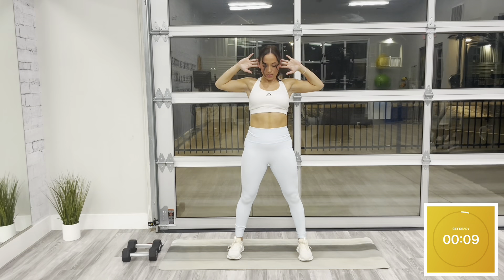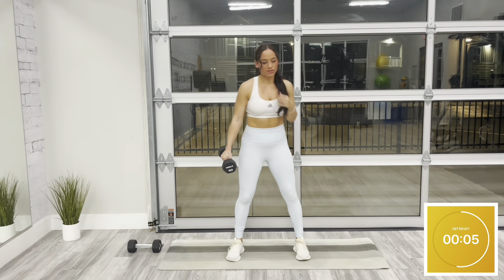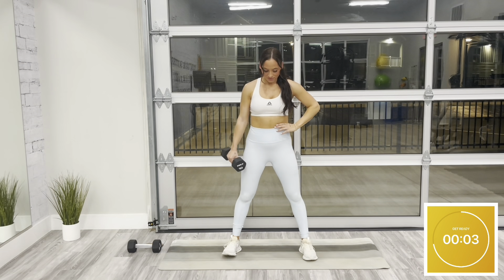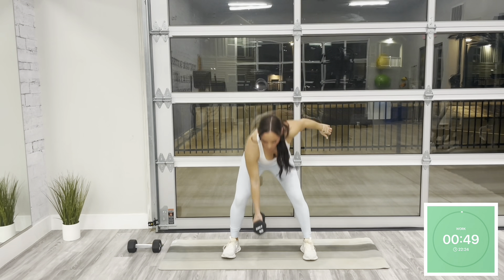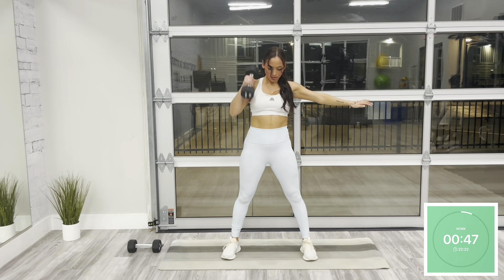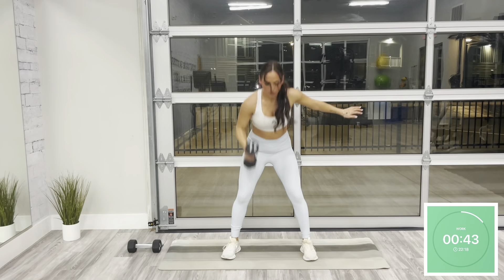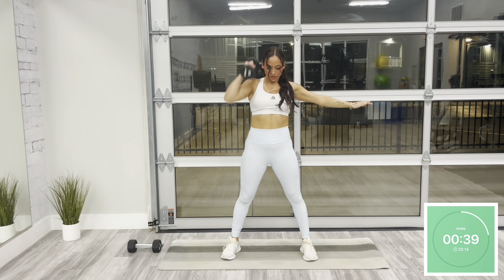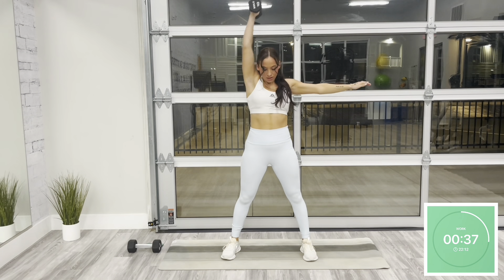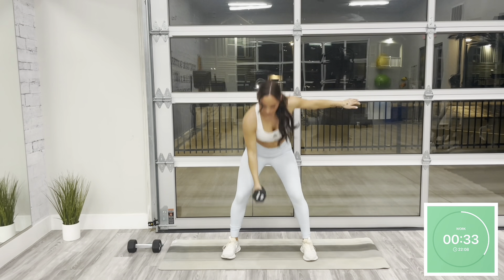Go ahead and grab a single dumbbell — we're headed straight into our workout. This first movement, we have a right arm snatch. To set this movement up, feet start hip width apart, toes are forward. You're going to hinge at the hips, lowering your dumbbell to the floor. As you press back up, you're going to bring your dumbbell in a straight line overhead, fully extending at the top. This is a full body movement, so take these first few nice and slow. We're here for 35 seconds.